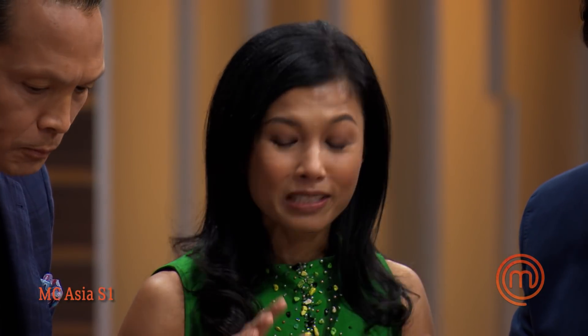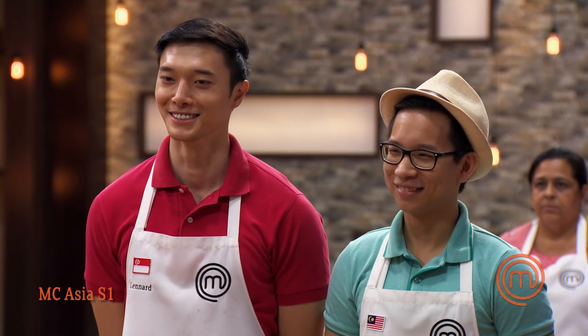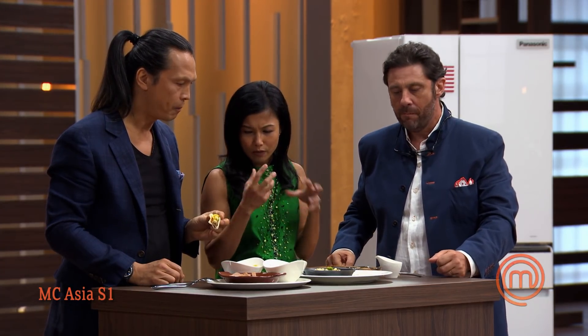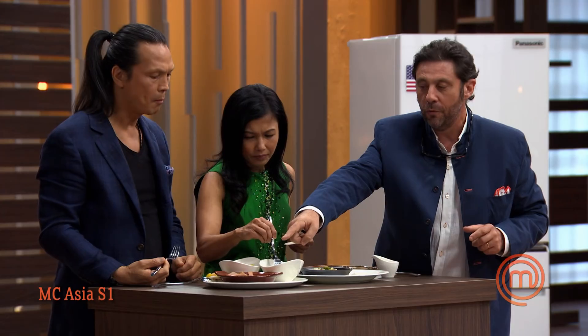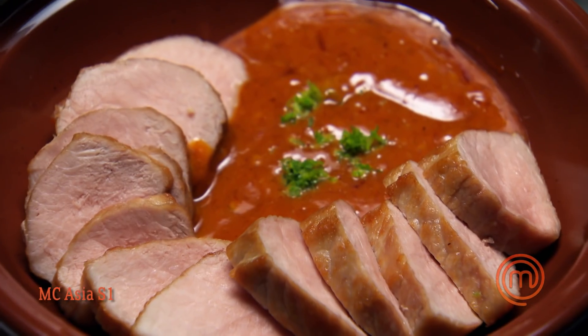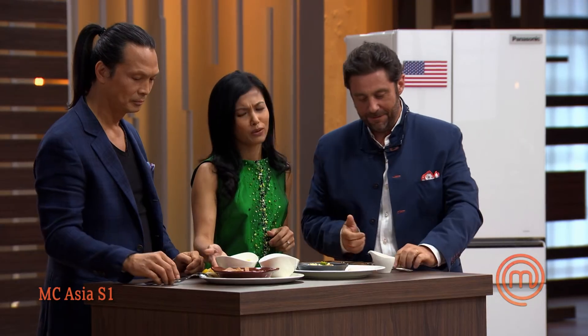The judges react enthusiastically: "This is so good, this is honestly so good." They praise the salad for having the right balance — fruity and fresh, with apples and mangoes. "It's great cooking, guys — absolutely brilliant, colorful, we are in Thailand!" On the pork, they note it's very well cooked, not overcooked, still juicy, with perfect balance in flavor and consistency.